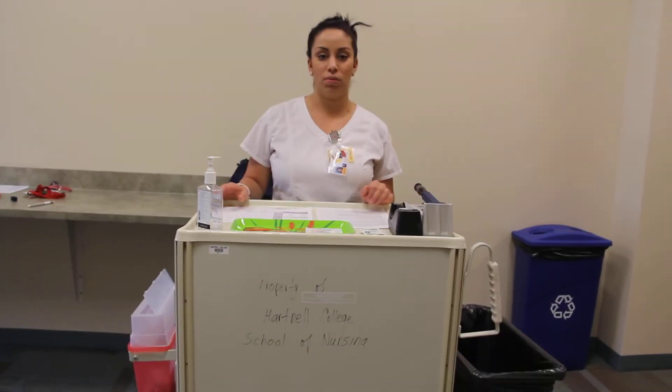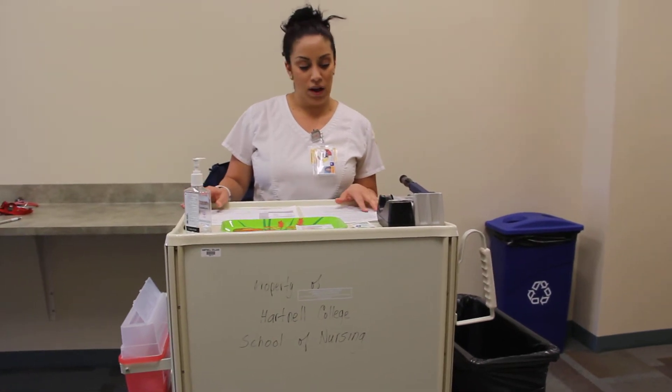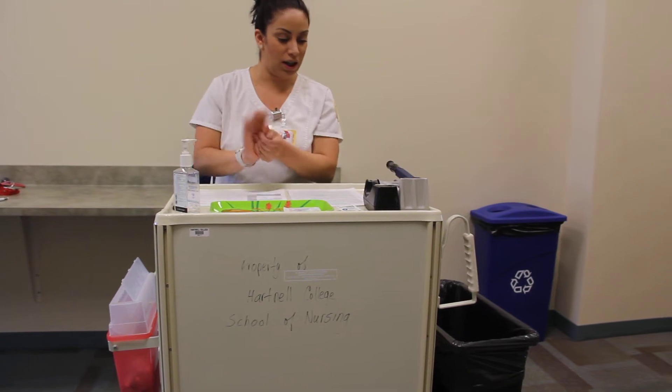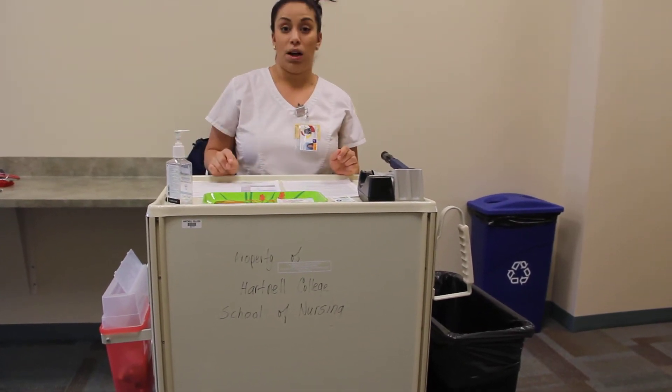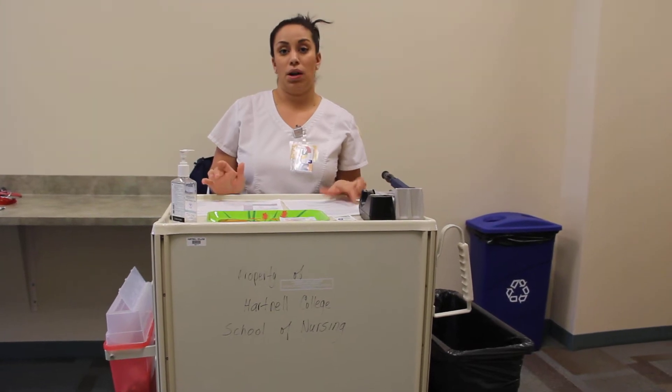Hey guys, my name is Priscilla. I'm going to go ahead and teach you how to do a sub-Q insulin injection. First, what I'm going to do is wash my hands and obtain my MAR, my medication administration record, and compare it to my physician's order.